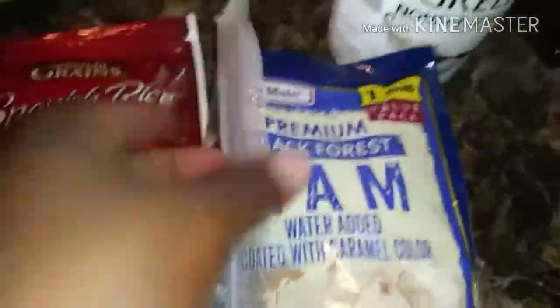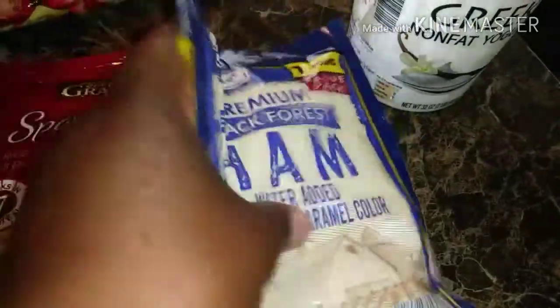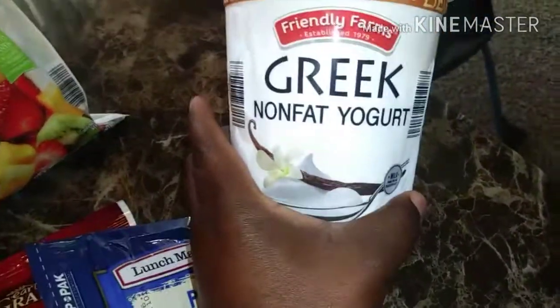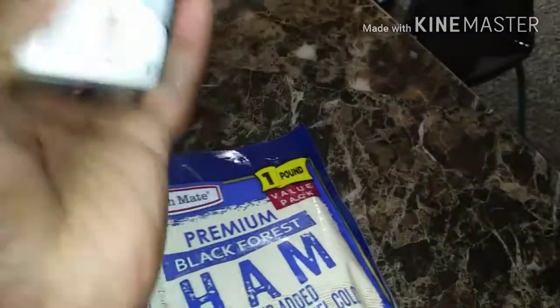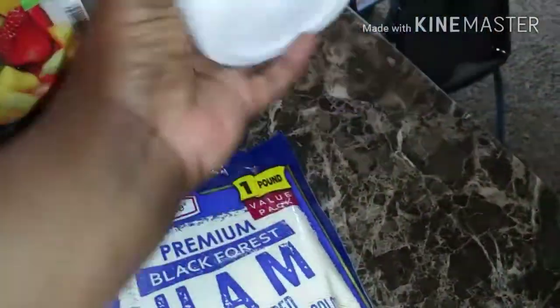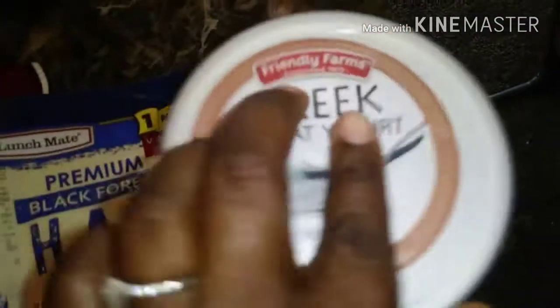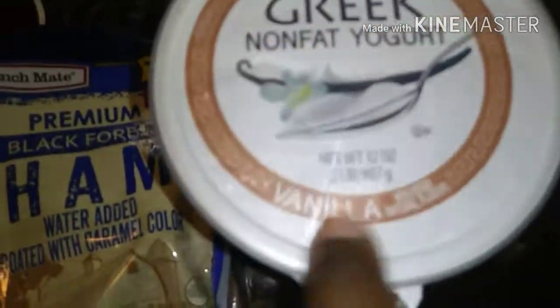And then we have some Black Forest ham — a pound of Black Forest ham. And last but not least, we have some Greek non-fat vanilla yogurt.